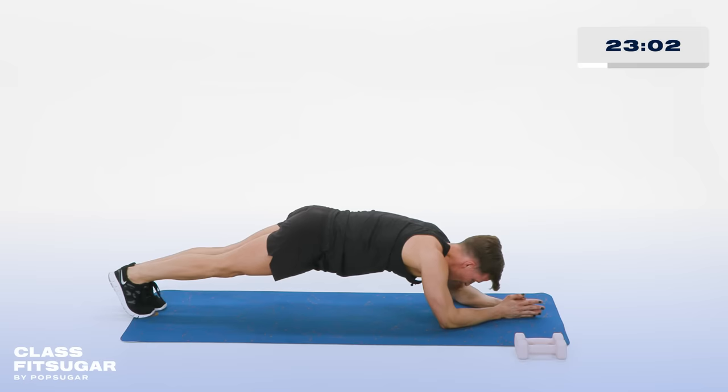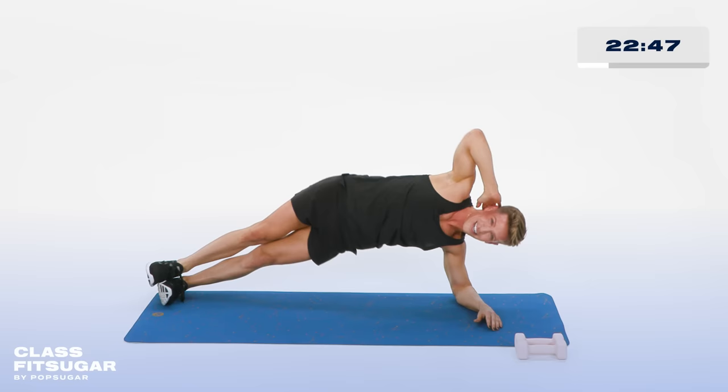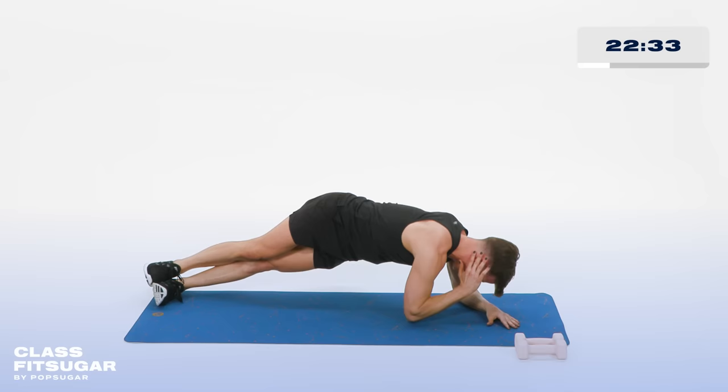Left forearm down, right hand behind your head. Now tap your left hip to the floor and lift. Down and up — just like your mood in my class, very up and down. That's okay. In 3, 2 more, 2. Last one, hold it up. Now tap your right elbow to the floor, then ceiling. Twisting those shoulders to meet the floor. 3 more, 2 more. Last one. Hold the elbow up, now pulse the hips. Keep them off that floor for 10, 9, 8, 7, 6, 5, 4, 3, 2, and 1.